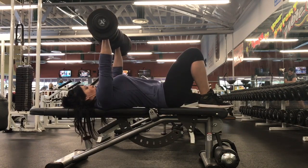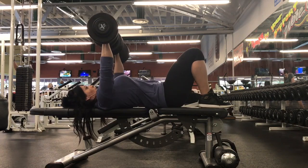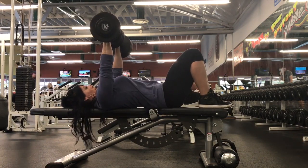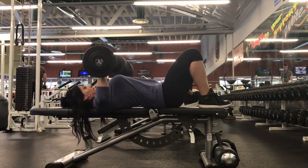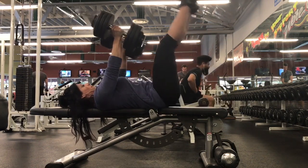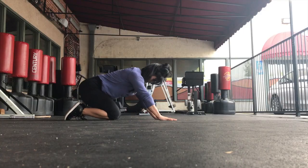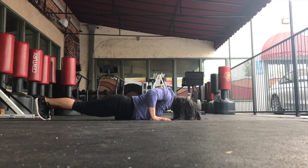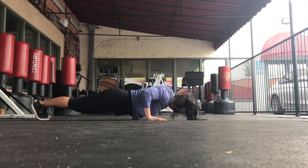Here's Marissa going through some deload work on the bench. We could be very specific about exactly what you need to do in the deload, but when you have a lifter with Marissa's experience — someone who understands their own training and their own body — I give her a lot more leeway in terms of exercise selection. She's a very strong dumbbell bench presser. I believe those were 70s in each hand, for someone who weighs around 112 to 114 pounds — pretty amazing when you think about it.